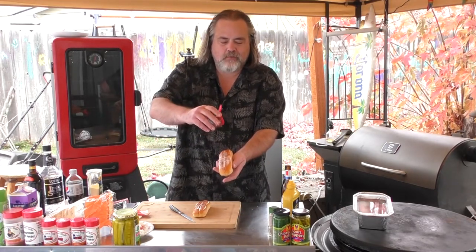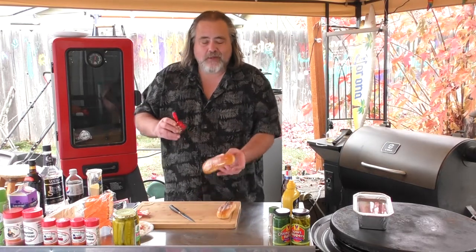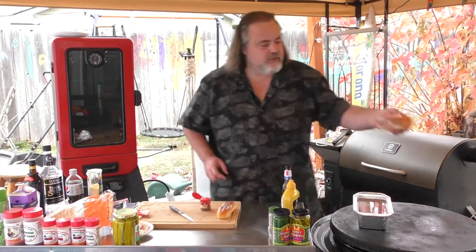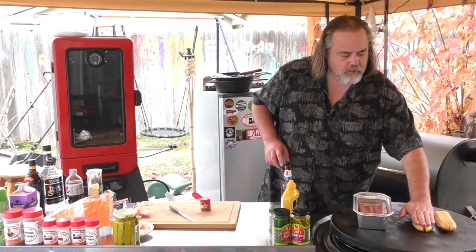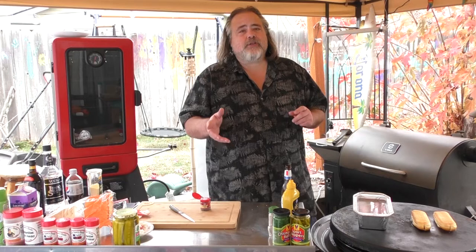I don't want to overpower — I'm not sure poppy seeds have a crazy amount of flavor anyway. A little too much there but that's okay. Next thing we're going to do is just put them down onto the Cuisinart and give them a little smash, because from what I understand, one of the things we want with the Chicago dog is a toasted bun. This is going to toast the bun and also make the poppy seeds stick.